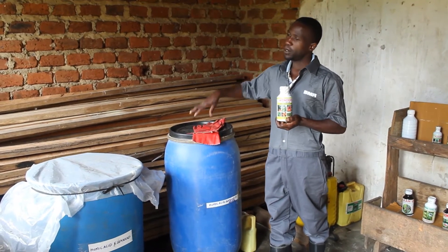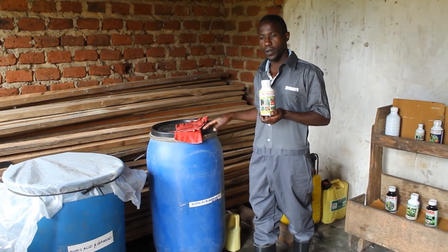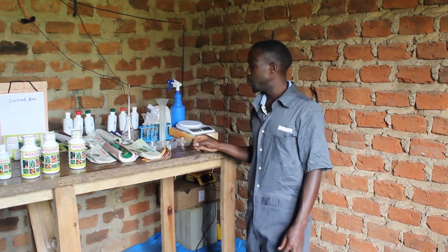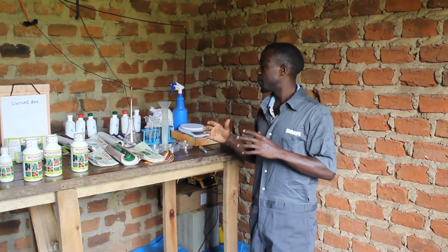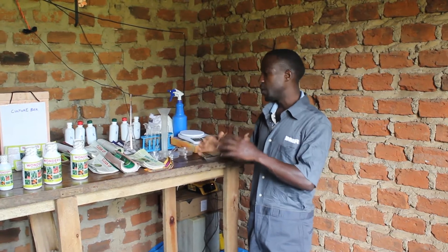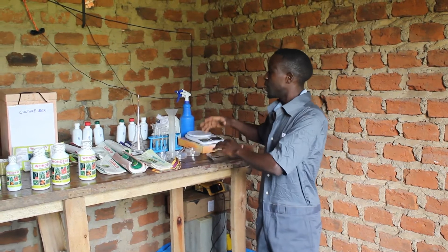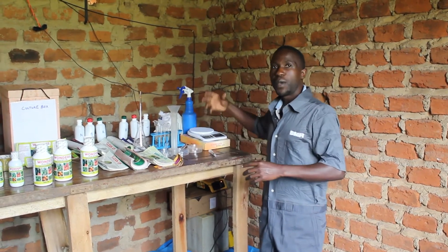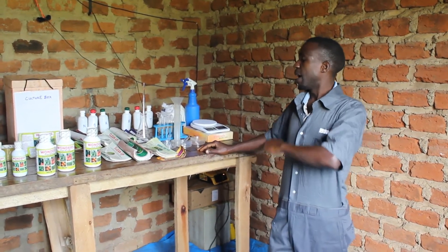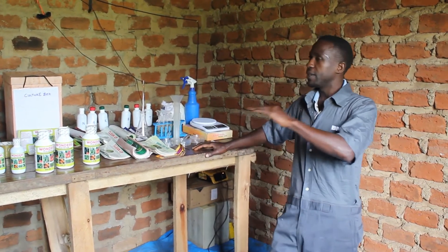Within this drum, the process takes about 14 days. Once it is done, there is a need to do some qualitative analysis so that we come up with the actual doses and its strength. This guides us when analyzing at the farm level, as we are planning to do at further levels.